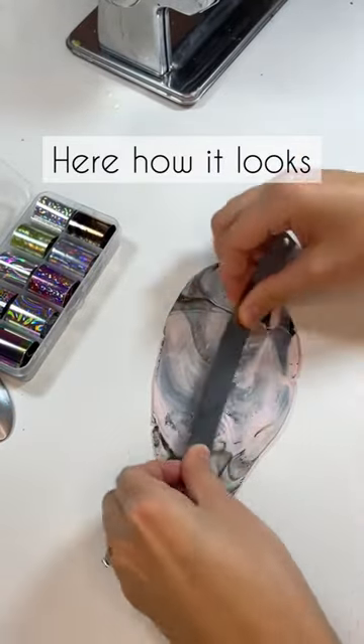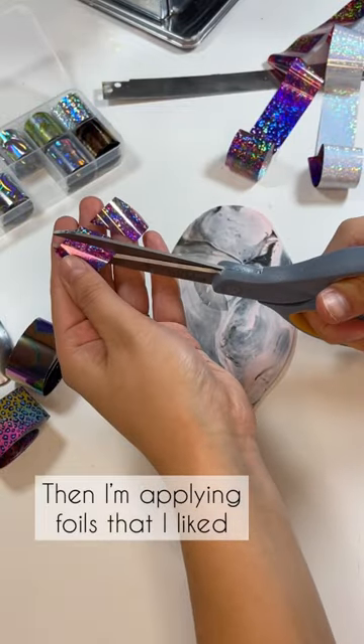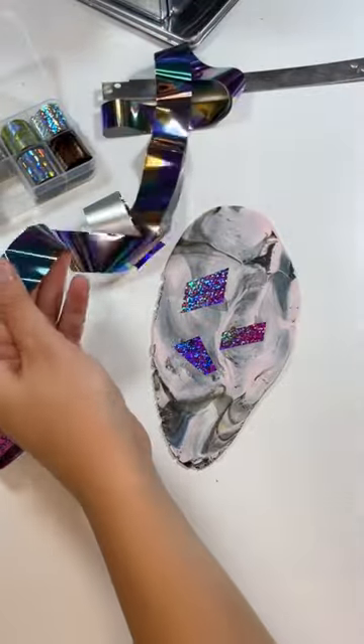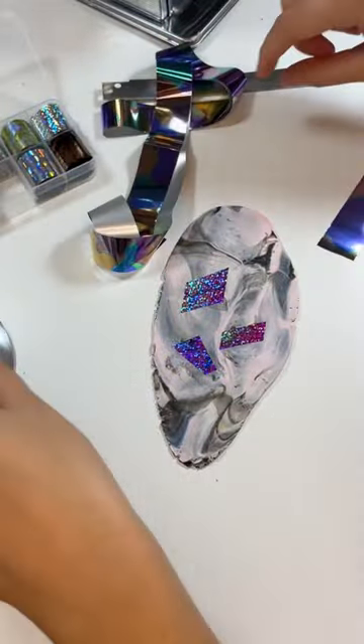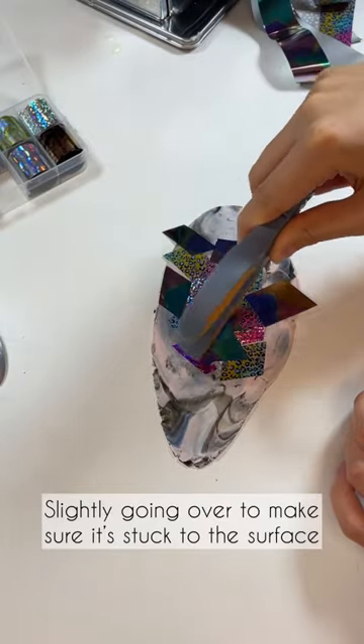Then I'm applying the foils that I liked. I decided to go with three different colors and I'm just randomly applying little pieces on the slab of clay. At the end I'm just going over to make sure that it's stuck to the surface.